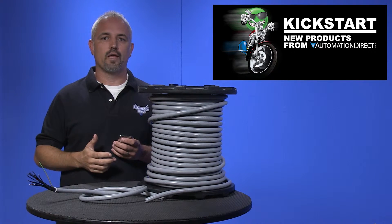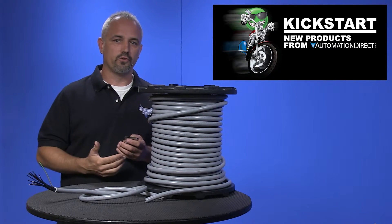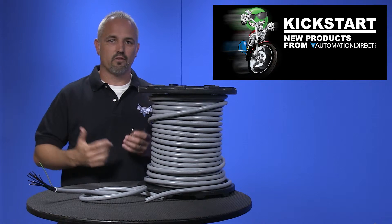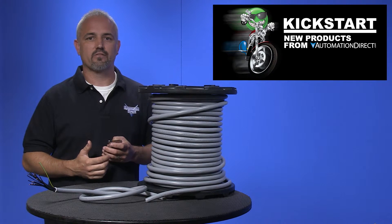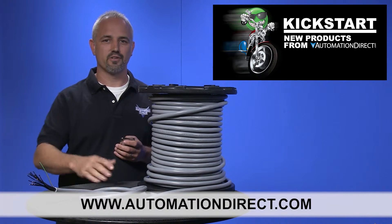Simplify your control cabinet by using these new cables along with our zip port multi-wire connectors. You can find the agency approvals and the specs for these new multi-conductor control cables on our website at AutomationDirect.com.